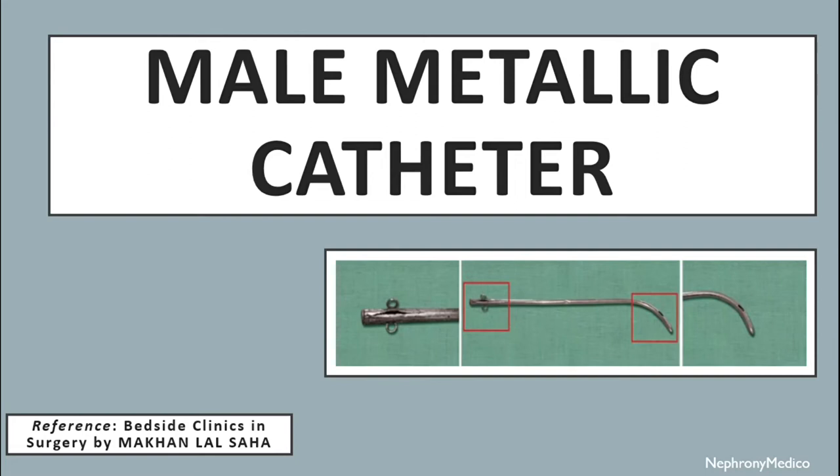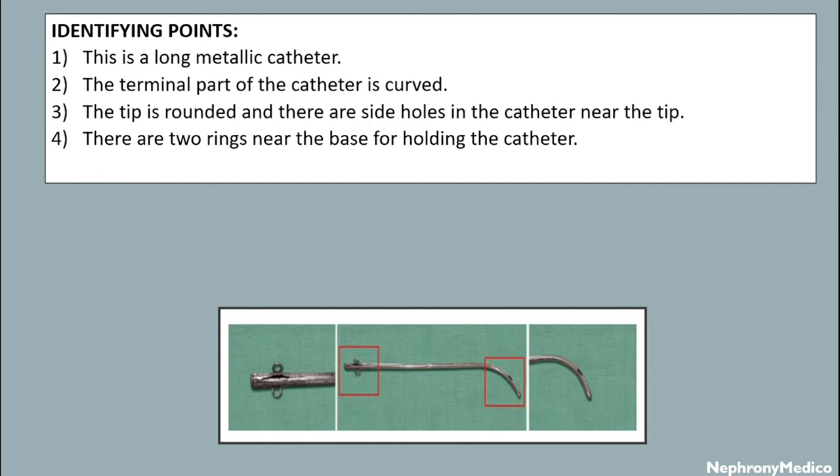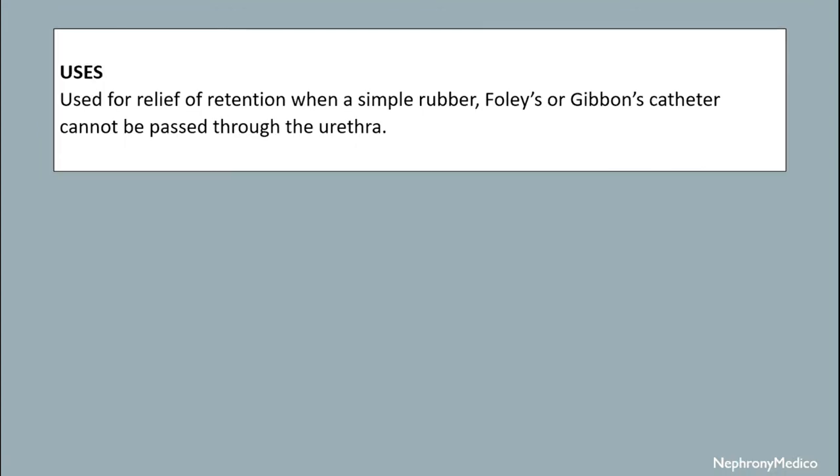Hello and welcome. Let's talk about the male metallic catheter. This is a picture showing the male metallic catheter and its identifying points. It is a long metallic catheter; the terminal part is curved, the tip is rounded, and there are side holes in the catheter near the tip. There are two rings near the base for holding the catheter.